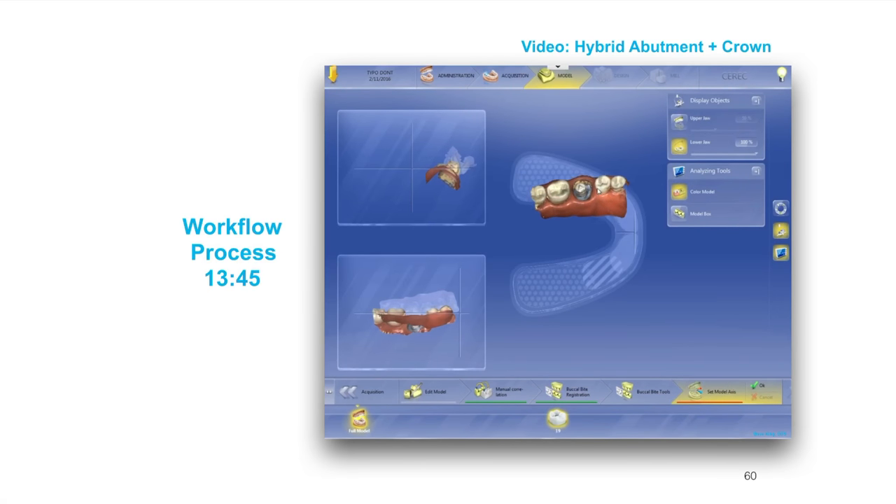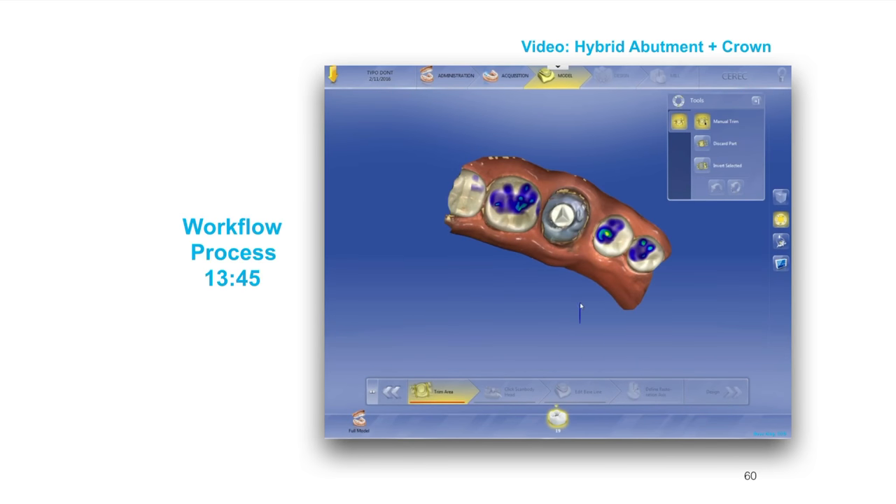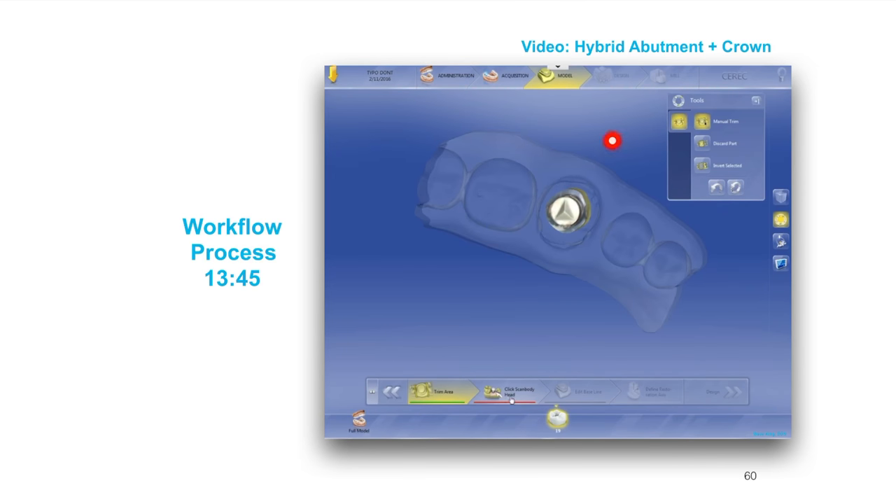Next step: set the model axis. I'm going to position it where I need it to be and rotate it so that the occlusal plane is roughly in line with the horizontal lines here. Generally speaking you've got an area for molars, premolars, and anterior teeth. Then you hit set model axis and confirm. Then we're going to trim the area. Some docs go in and trim out like this, and others will just circle around the tie base. Either way works — I'd suggest being as conservative as you can because you're going to get a trough all through there.